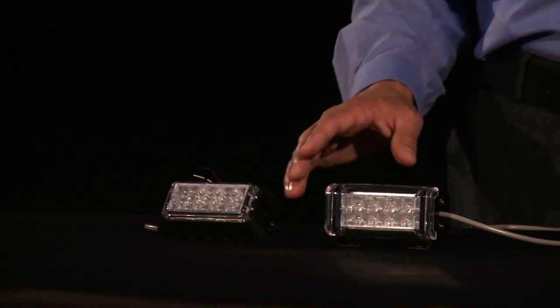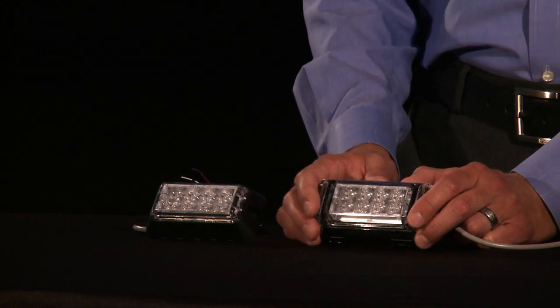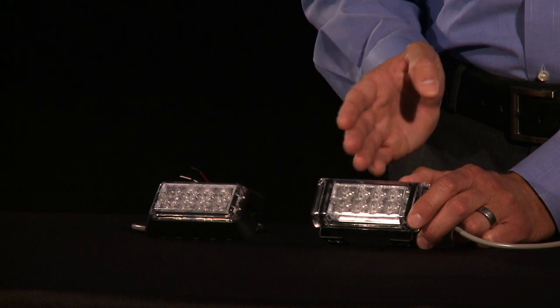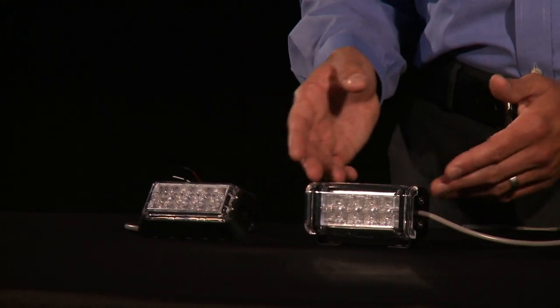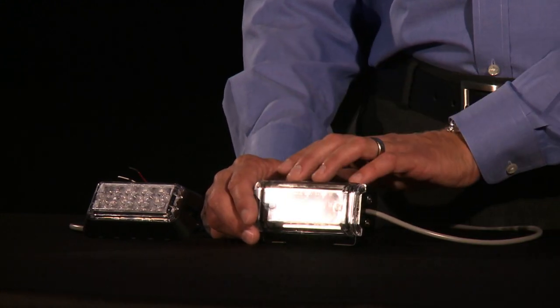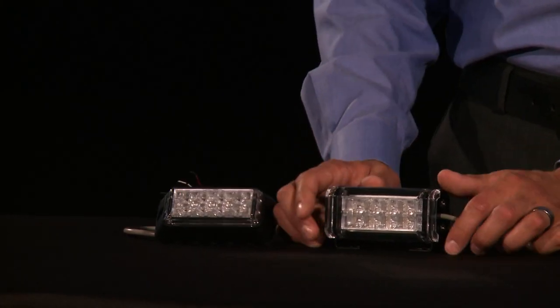Both of these lights are available in solid color — all blue, all red, all white, all amber, or even green. You can also get them in a split version, which would be four versus four LEDs, so you can get half red and half blue out of one light head. The surface mount and the deck grill are also available in dual versions — eight LEDs red and eight LEDs blue. With the surface mount you can do side-by-side or dual stacked, so there are a lot of different options with these particular lights.